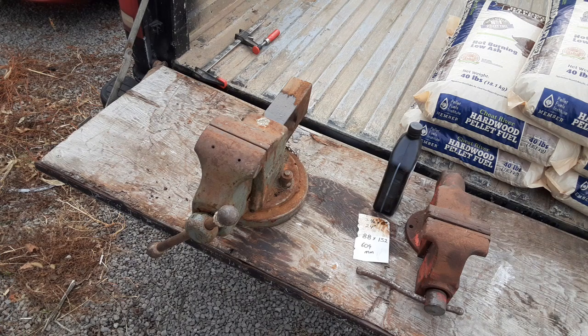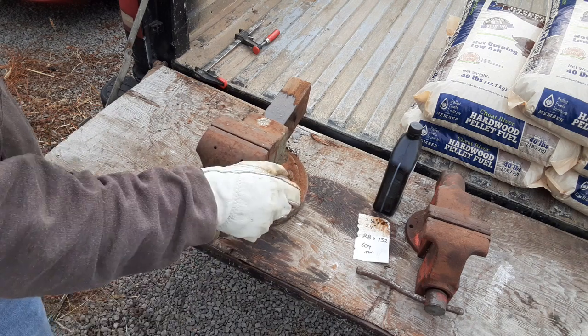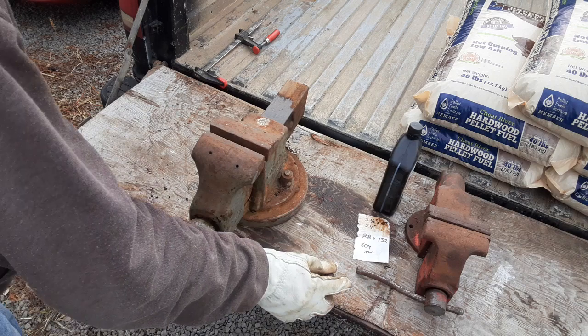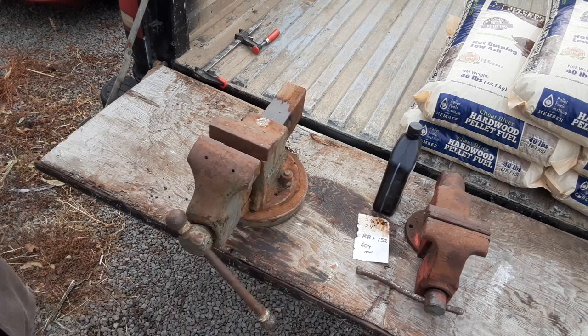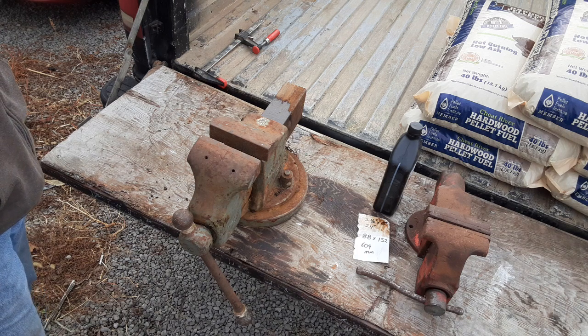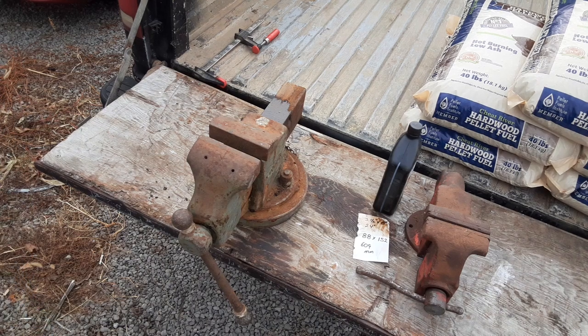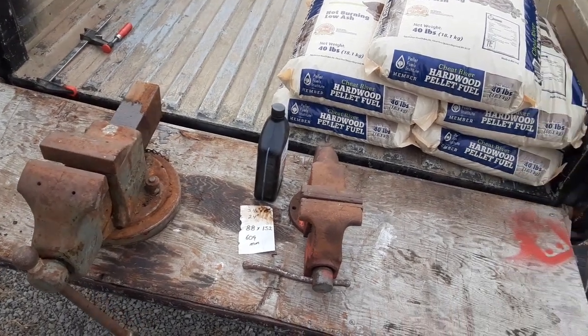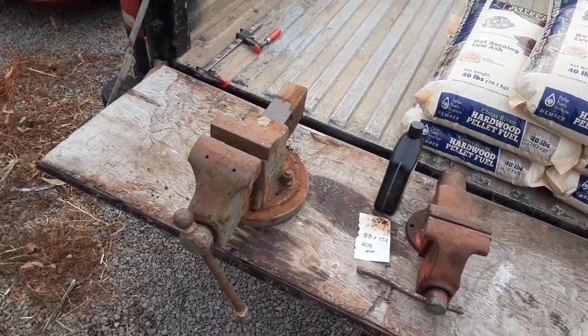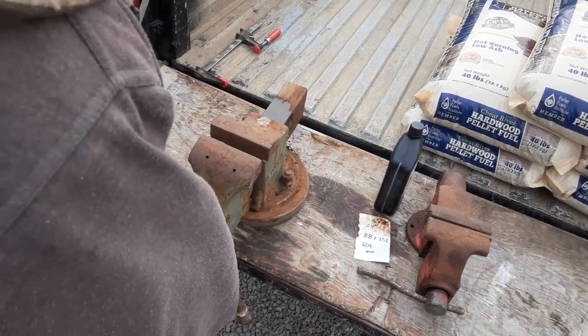It has definitely seen some abuse over the years, but since they already had it fished out of the dumpster and for 50 bucks I figured what the heck — I can't say no to that. All it needed was a little bit of oil to make it decent again. So with that in mind, I probably won't be needing that little vise. I'll probably doctor it up a little bit one of these days and sell it off, but I still have to figure out what I'm going to do to mount this one.